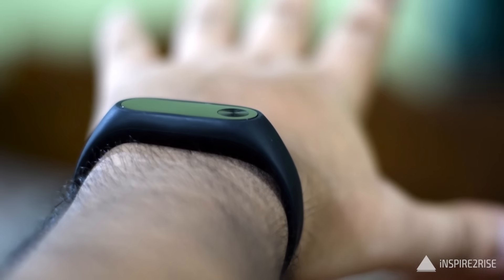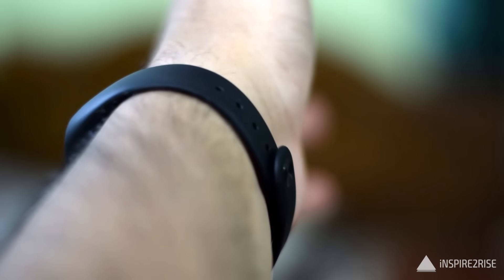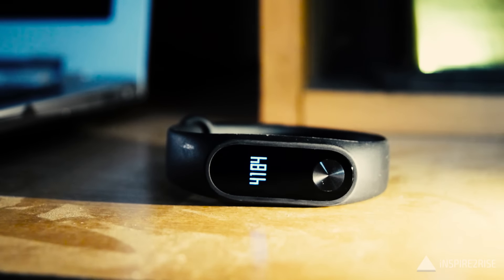For a price below 2,000 rupees, the Mi Band 2 is a near-perfect fitness tracker with plenty of features, good battery life, and solid build quality. It improves upon the original Mi Band and is arguably the best fitness tracker you can buy for the money. So guys, that's it for this video — hit the thumbs up, subscribe to our channel. This is Ayat and Ajah from InspireToRise.com, signing off. Stay inspired to rise!